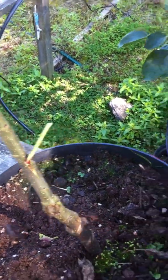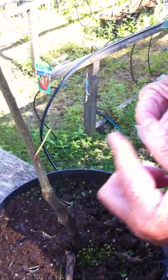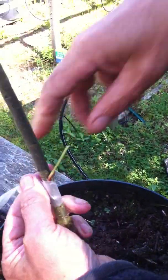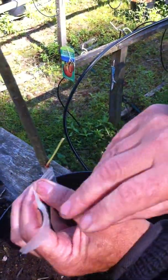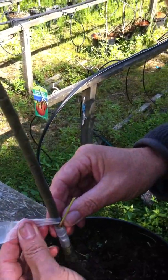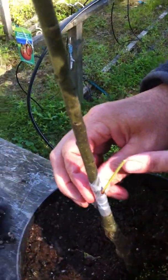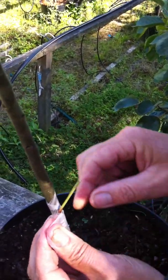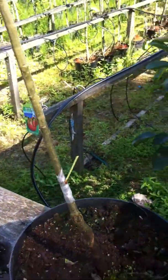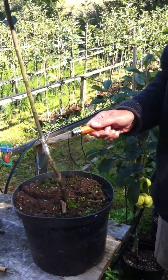Now cut off that excess piece of the bud stick, and you can see the bud is nicely and snugly within that flap. We'll now take the parafilm tape, stretch it, and bind this together nice and tight — but not squashing the bud — leaving the bud in that little space, proud. That's it done.